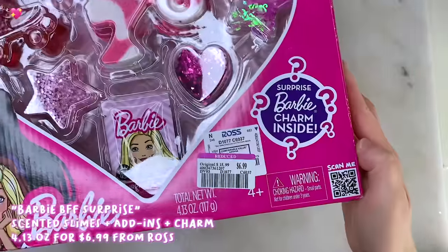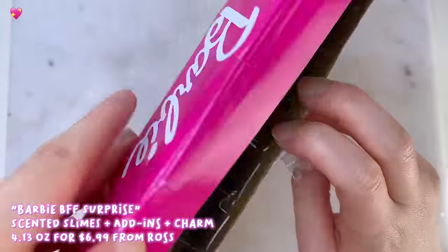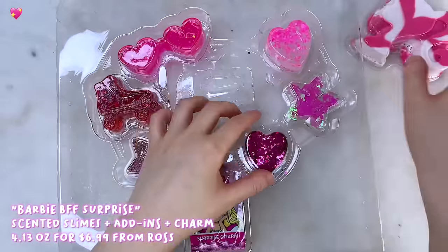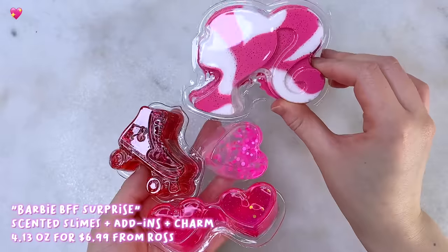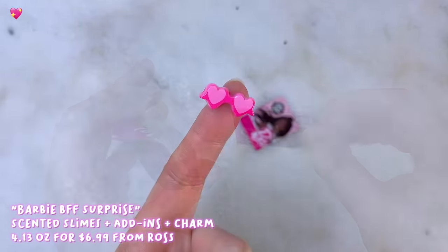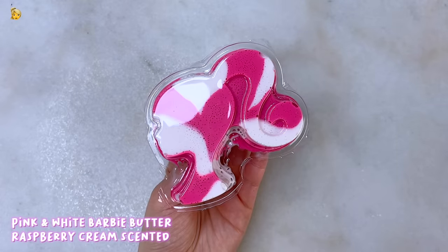Next up we have a slime from Ross. This one is called Barbie BFF Surprise and comes with a variety of textures and add-ins. This is my first time seeing a Barbie branded slime and I actually found two of them at Ross, so the second one is after this one. There were four slimes, three add-ins, and also a mystery Barbie charm — I love how they're all pink and in Barbie themed shapes. I just got a tiny little heart sunglasses charm. They also had four other options.